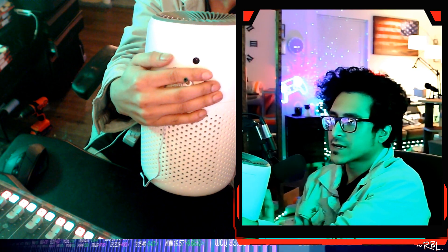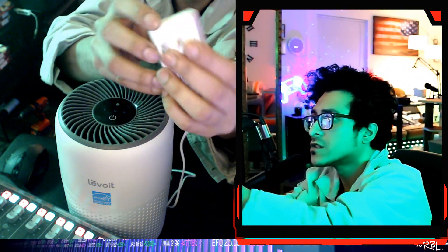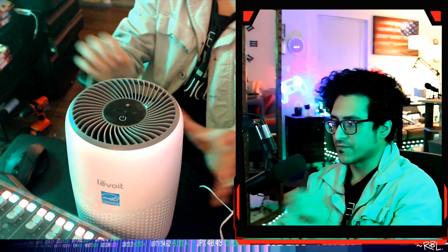This is the back. I'm going to plug this in — fairly decent cord length. It's two-prong, I'll plug it into the surge protector. Turn it on, and you can see it light up. There you go — that's the sign it's activated.